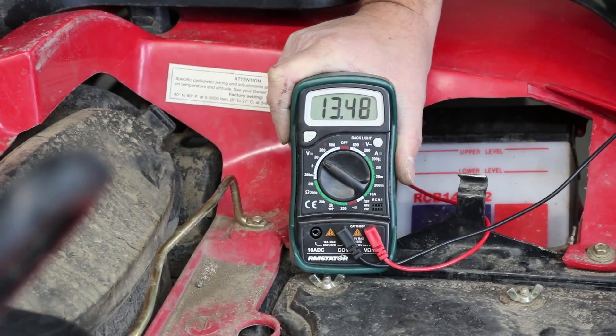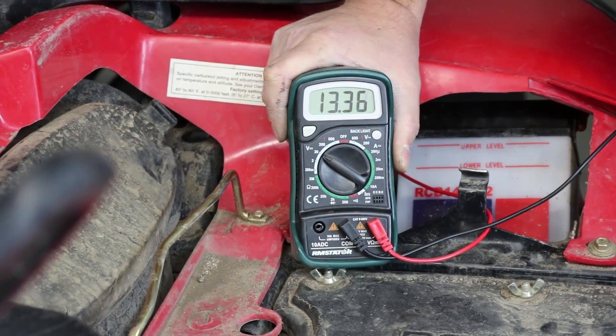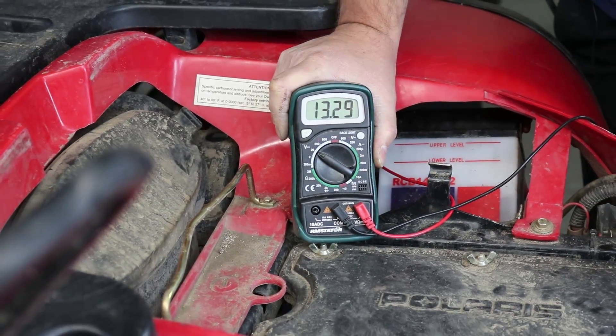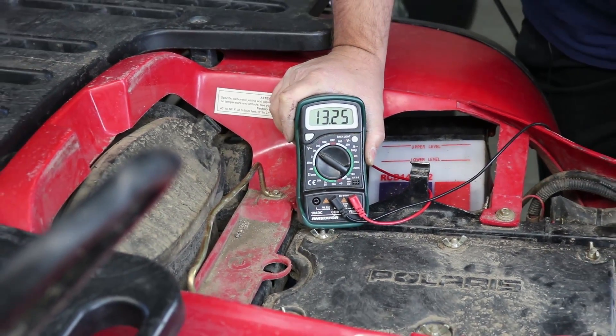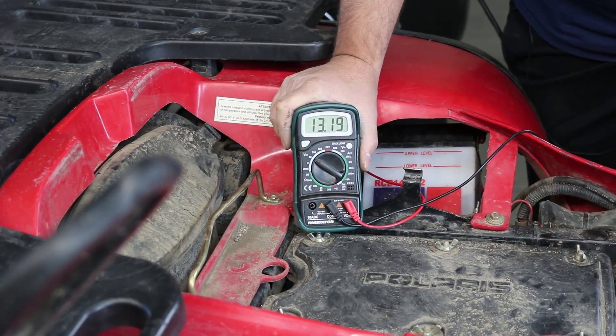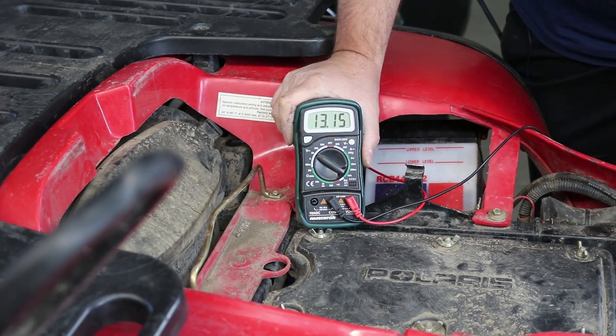Perfect. We see upwards of 14.6 volts, which tells us we're getting good output from the charging system and the regulator is working fine, holding the voltage down. Then we'll see the meter drop back down to the resting voltage — high 12s to 13 volts. So that's about it. We know our charging system is working fine and the Sportsman is ready to go.